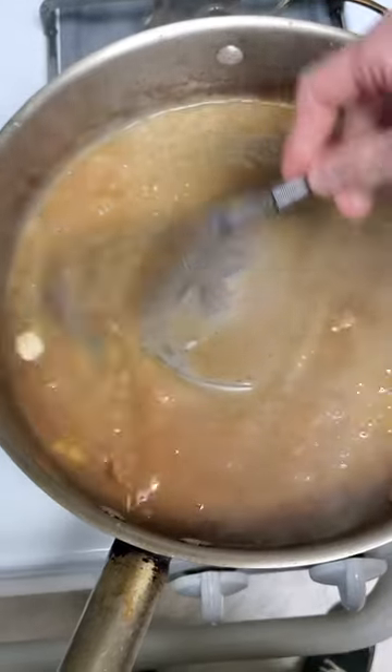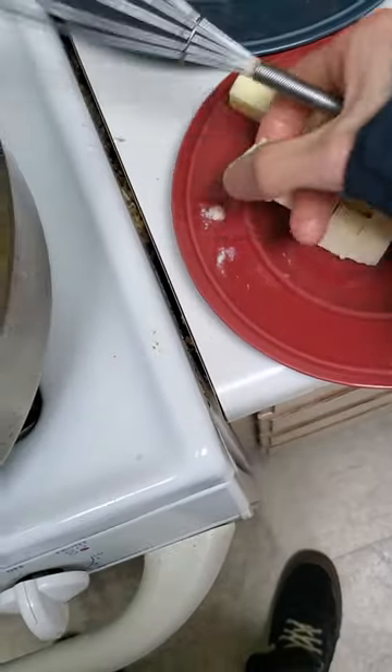Whisk in six tablespoons of cold, unsalted butter, one tablespoon at a time, melting that one tablespoon before adding any more.